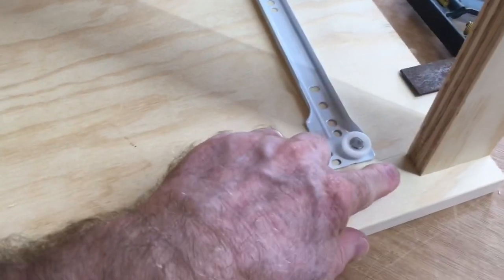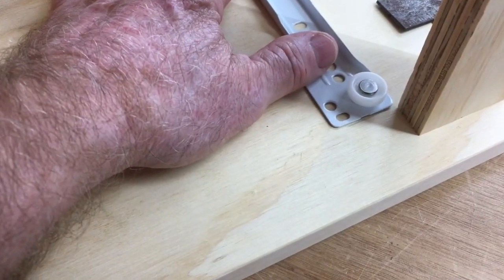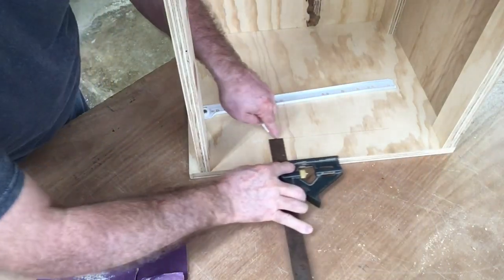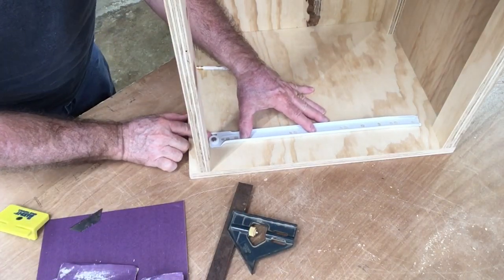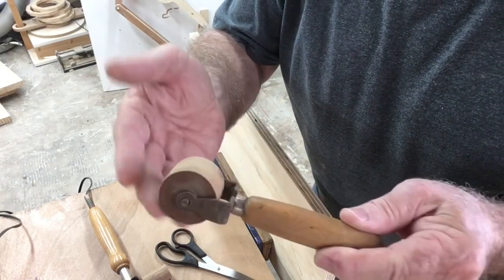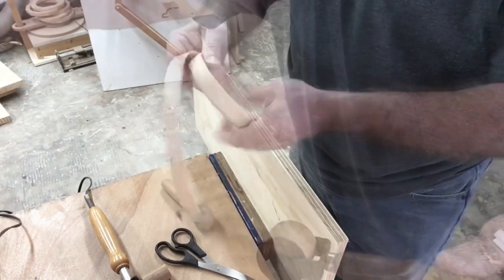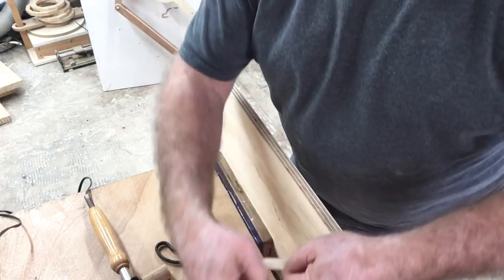It's time to attach the drawer slides. This has to be measured back one-sixteenth of an inch from the back edge, and it must be nice and straight. I'm using a T-square, marking exactly where it needs to be for proper alignment, then screwing it into position. I also found a wallpaper seam roller that works much better than the dowel rod for applying pressure to the birch veneer edging.